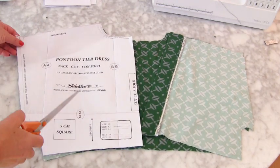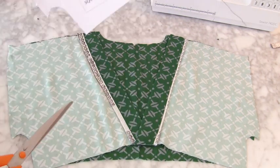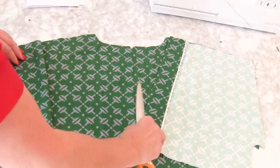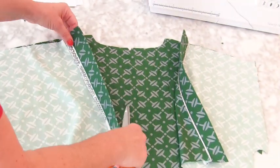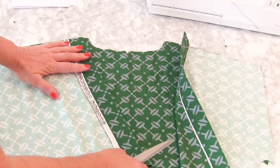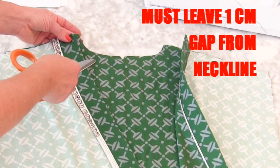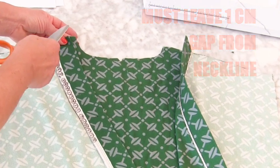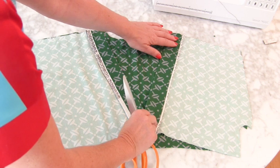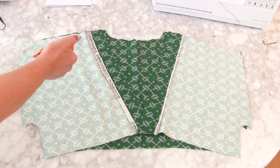We're now going to deal with the back. This is the top back — the bodice back. The back was cut to a fold, and we're going to lay our front seam allowance onto the back piece. It's really important that you leave a little centimetre seam allowance at the back neck so that you can easily add a facing afterwards. Attach the front pieces onto your back at the shoulders using a 1.5 centimetre seam allowance.